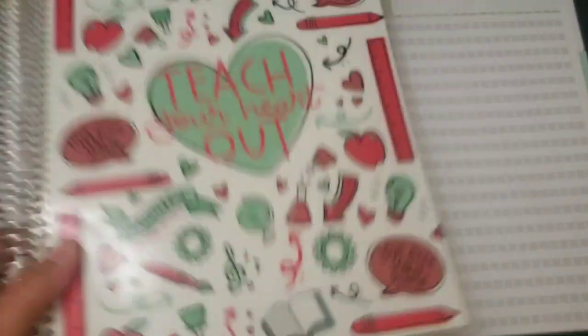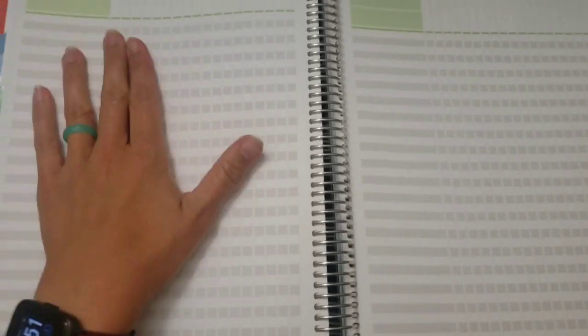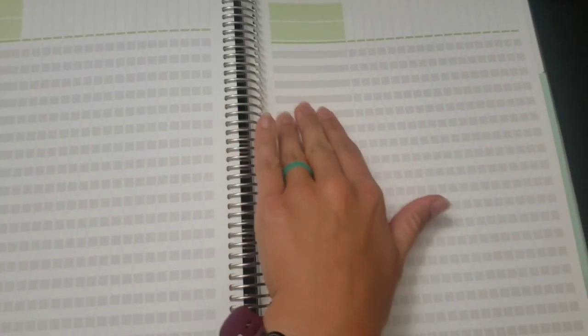I added extra checklist pages in the Plum Paper planner. When I had the Blue Sky planner I liked it for being a simple, cheap planner, but you can't customize it. When I got the Erin Condren it had a grade book in the back but not enough checklist pages. I really love that I can add student names on both sides of the checklist here - with Erin Condren there was no place for names on one side, so you had to draw a straight line across two pages, which I would always mess up.